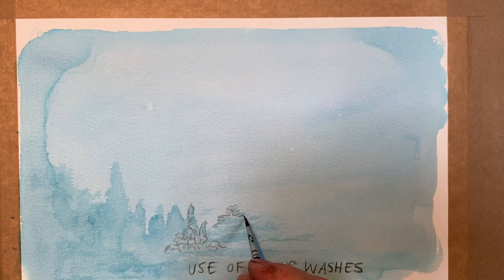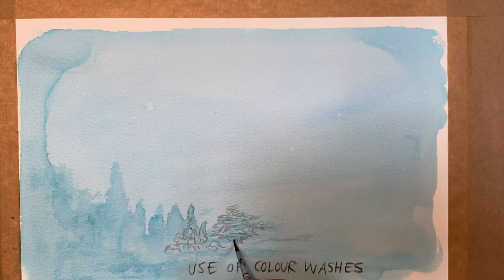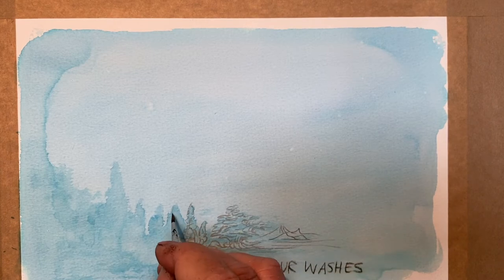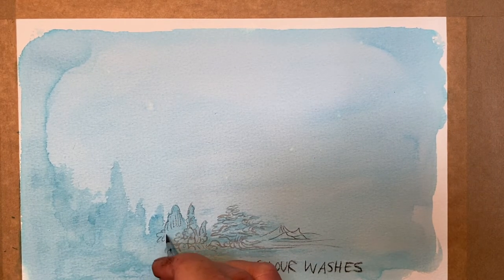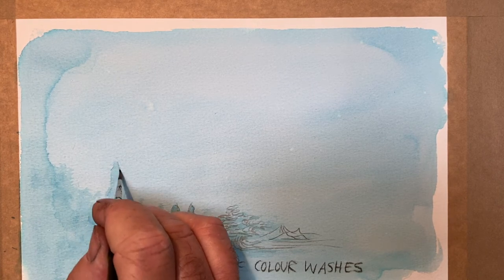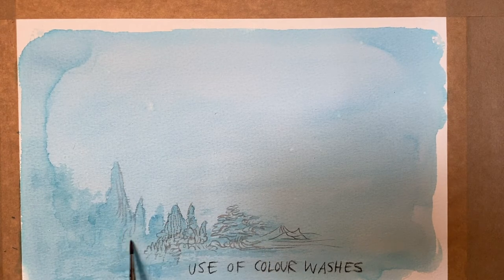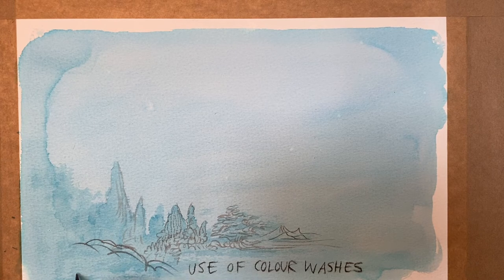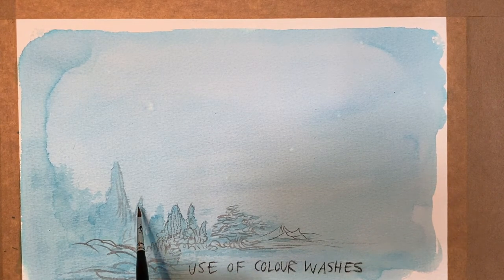You often see this done by marvellous Chinese and Japanese watercolourists, who use the way paint dries to create these mystical, misty, mountainy landscapes. Another great master of this sort of thing is an illustrator called Lisbeth Zweger, and she has a fantastic way of creating suggested landscapes out of the way that watercolour dries on paper. It's kind of letting the watercolour dictate what it can do. Laying down a wash is a really nice way to start a piece of work, so that you're actually working into the wash.